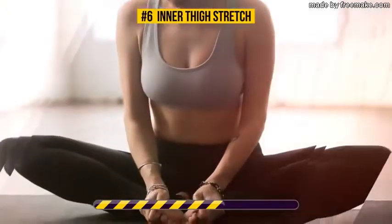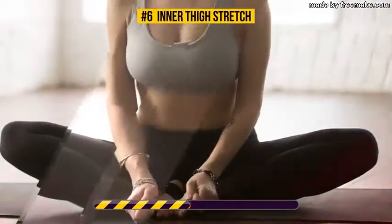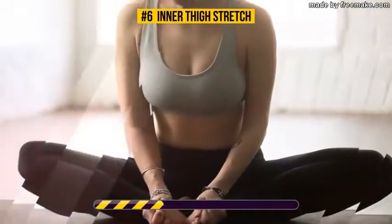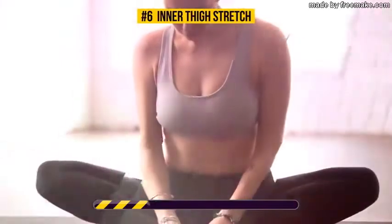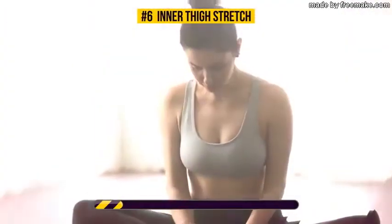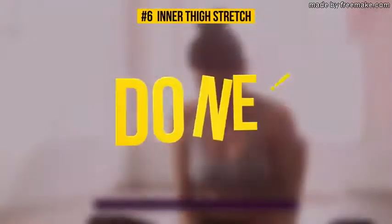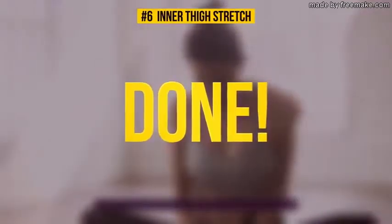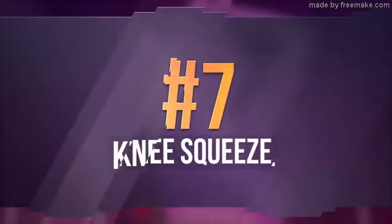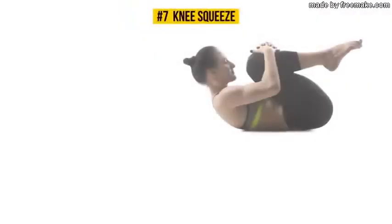Stretching your inner and outer thighs is key for good flexibility. This pose in particular targets the muscles of your inner thighs and groin. If you aren't very flexible, doing this stretch regularly will change that significantly.